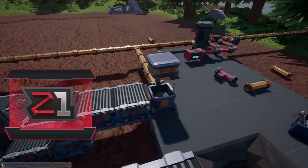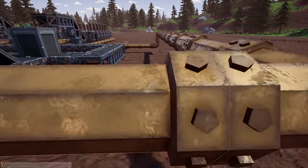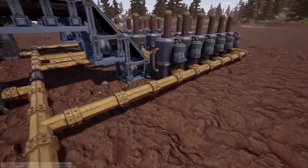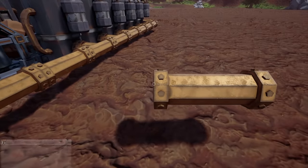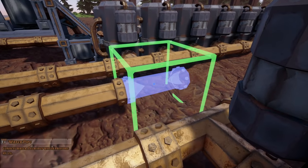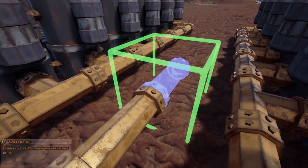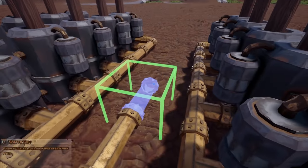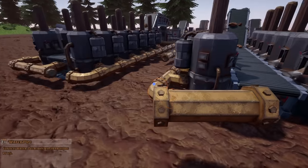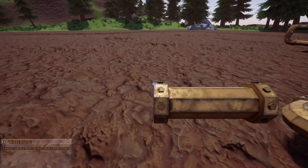I was looking and trying to figure out the easiest, most efficient way to do this. I came to the conclusion that the easiest way is going to be to put valves here. Trust me, it'll make sense — we're going to put valves there, and then we're going to detach these from here.